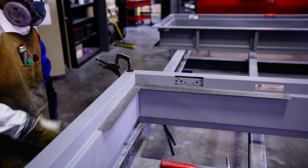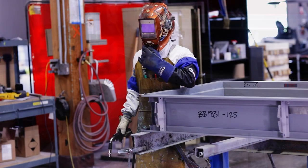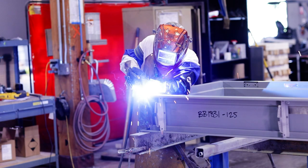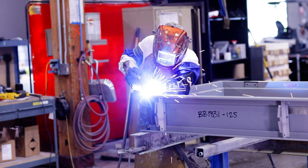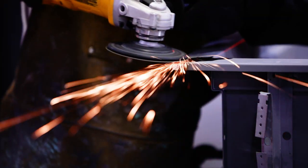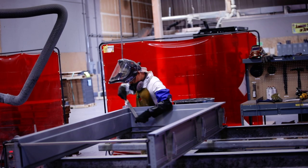Now the frame is ready for welding. Using the minimum amount of weld necessary, apply the face weld, back weld, or full profile weld as specified. Finish grind until the weld is level with the face of the frame, then file the edges smooth.